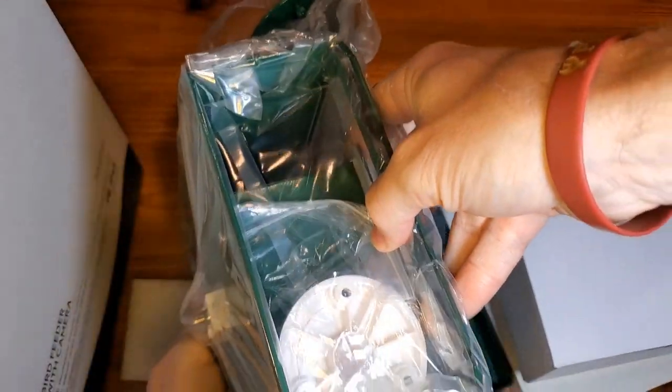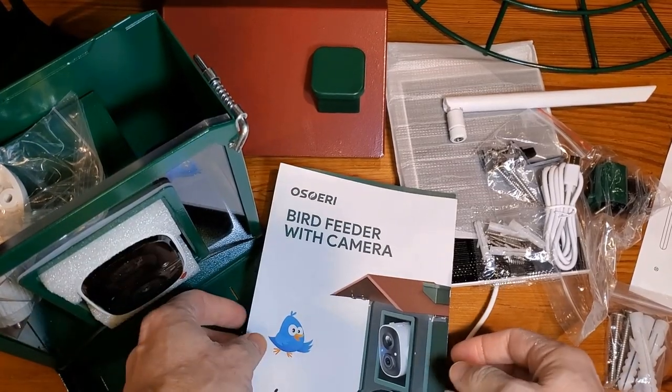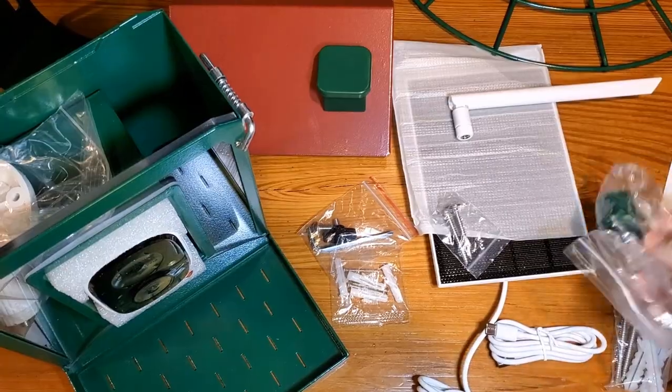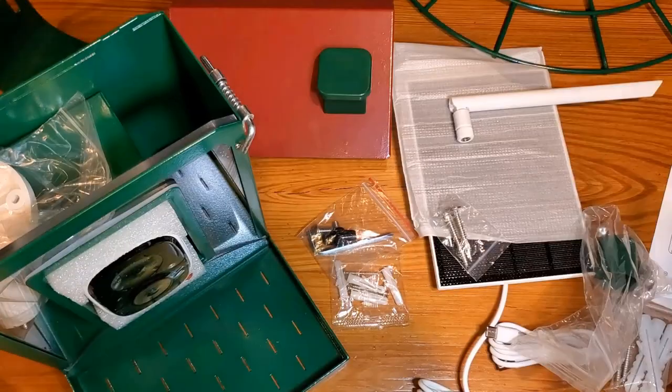This is the main piece coming in here. So there are a lot of parts and pieces, a lot of things to screw and put together. I highly recommend that you dig into your user manual, your quick start guide, all that stuff.